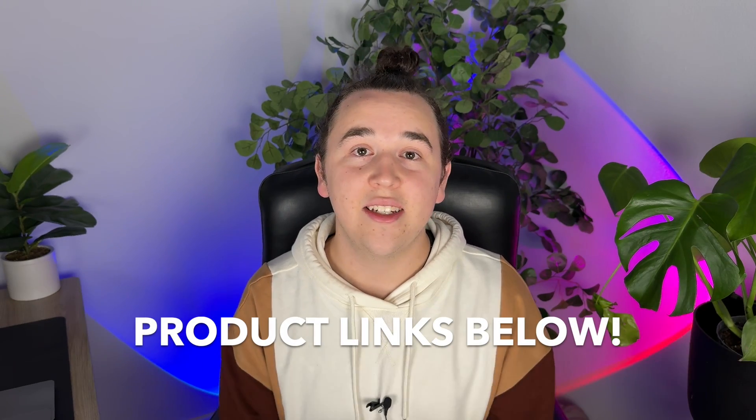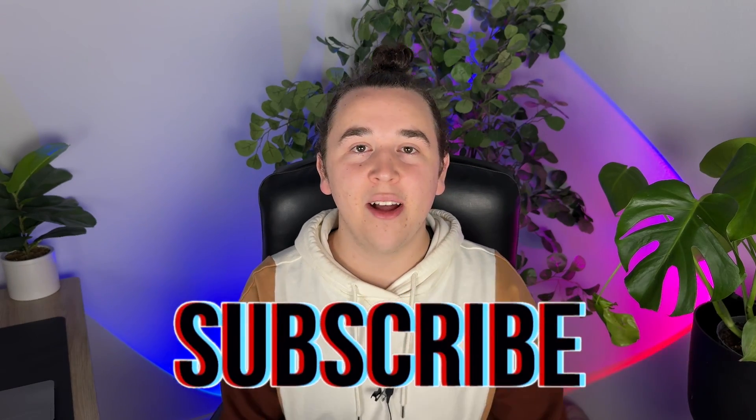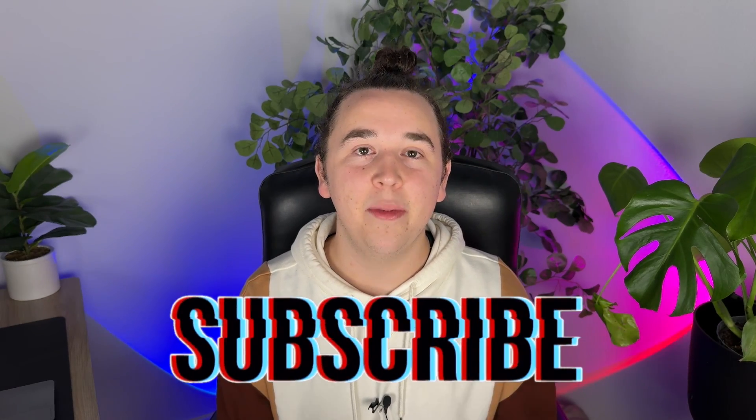If you want to support a startup company or check this product out for yourself, check my link in the description. Thank you to Ever for sponsoring this video. Make sure you subscribe to my channel — I've got lots more tech content coming up, and if you enjoyed this video I'm sure you'll love the next one too. Thank you so much for watching.